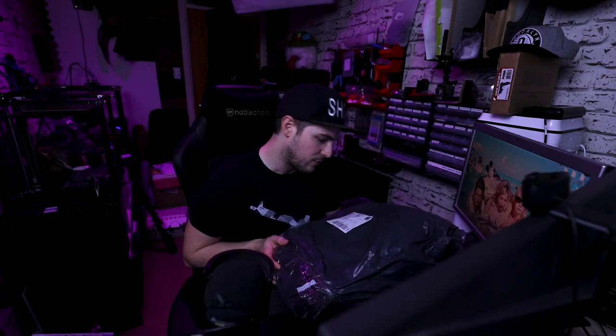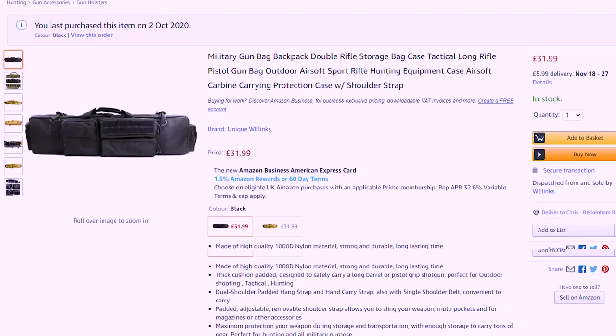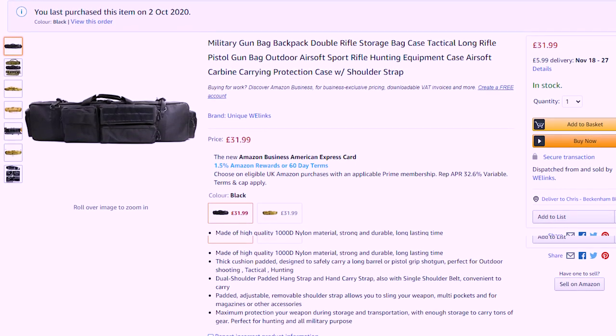I've probably been waiting about four to six weeks for it to arrive. So now it's here, I'm very excited. I could have got it a lot faster, but then it would have cost like £100, but I managed to pay much less for it instead — much more agreeable.